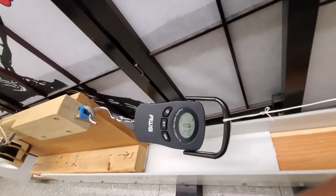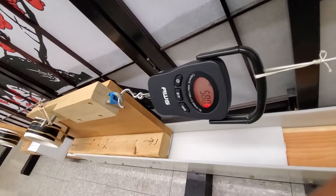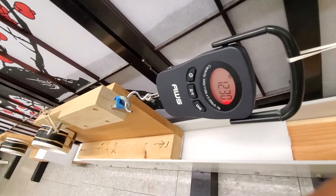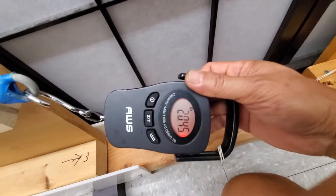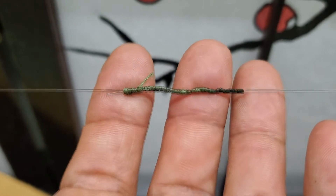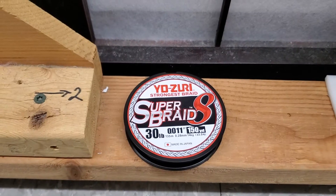FG knot on this line is only 16 pound — see if the Relics knot is better. Improvement. Yuri Super Braid 30 pound, Relics 6-2-1 plus 20, take two.